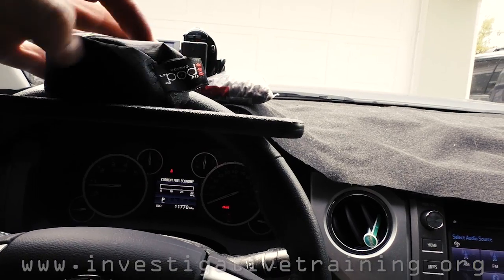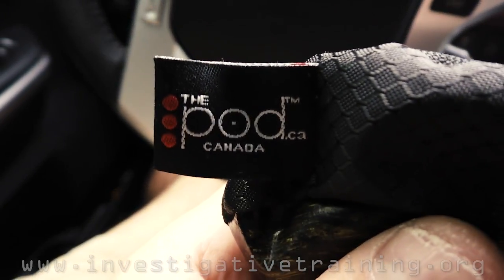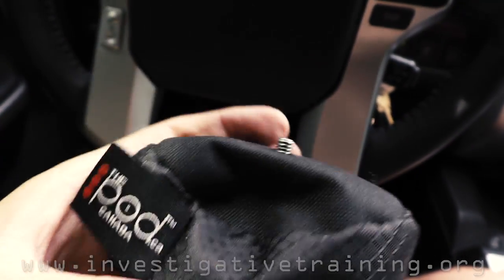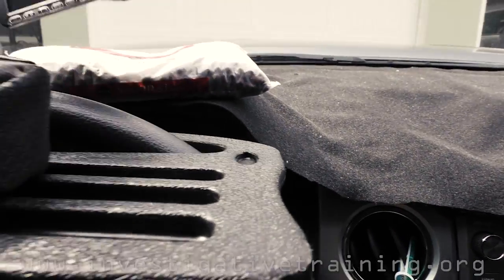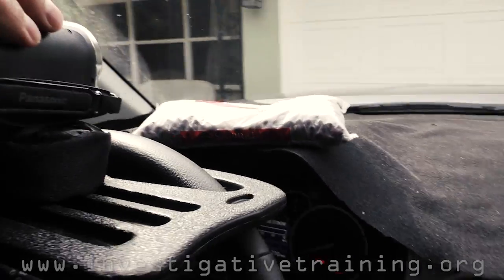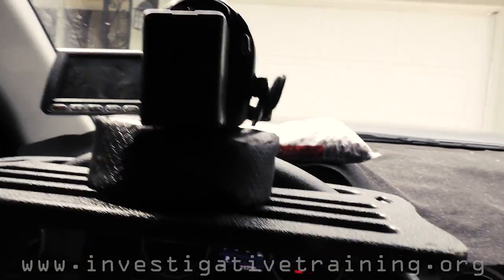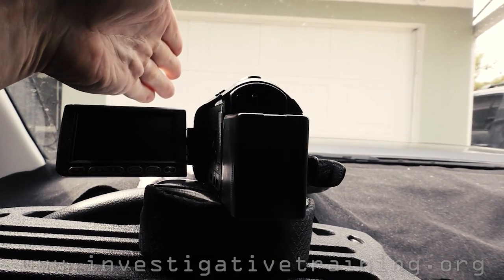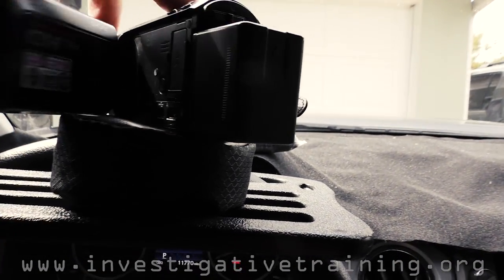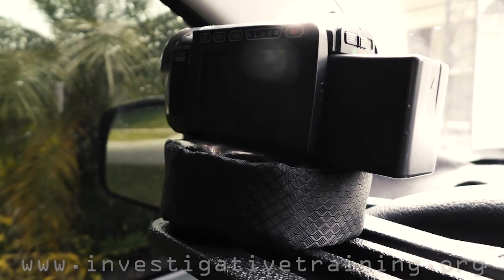I like this beanbag from thepod.ca — it's a Canadian product. It goes into the beanbag here; I had to color the top because it was yellow. The camera fits here, so the camera is much further back from that front window than it would be sitting on the dash, and this is a very solid platform. You can move left or right if there's a tree or post in front of you, and you can also shoot out the left window. So it's the perfect pod for your camera.